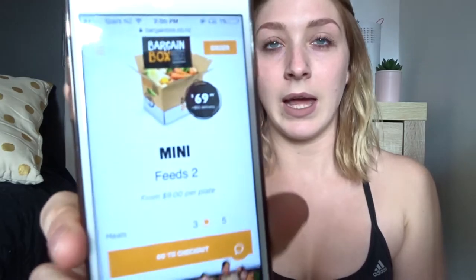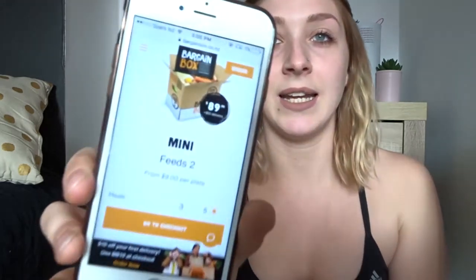So we bought the mini box which feeds two, and that's $69 for three meals. We bought the five meals option so it's $89.99 and then $10 for delivery, so in the end it's like $99.99. When you buy your Bargain Box you'll get an email saying your payment's gone through, and then you'll get an email about kitchen staples for your meals coming that week.